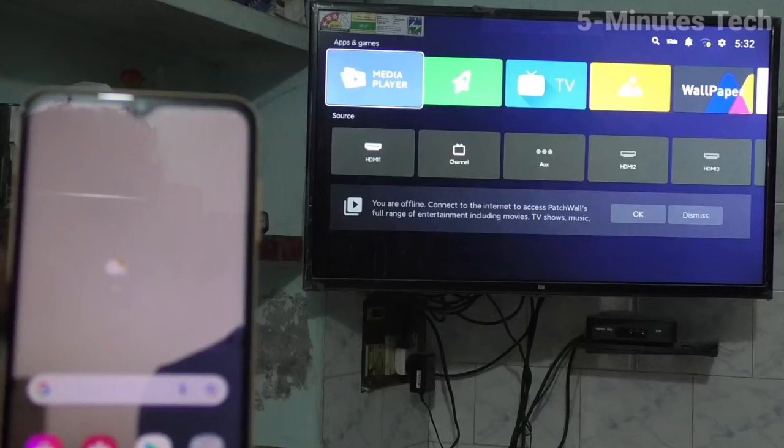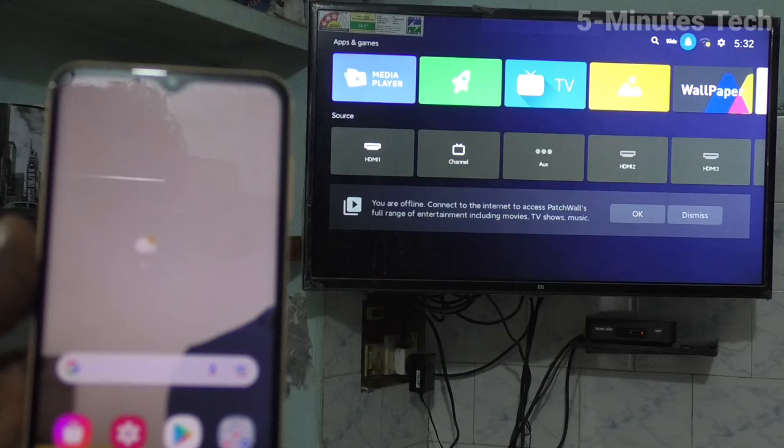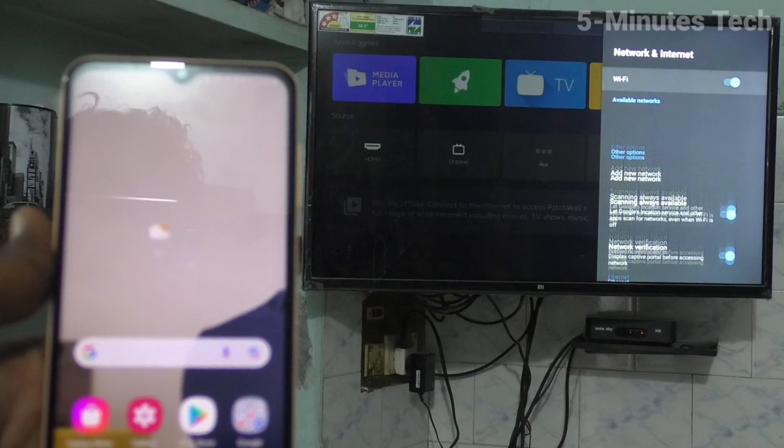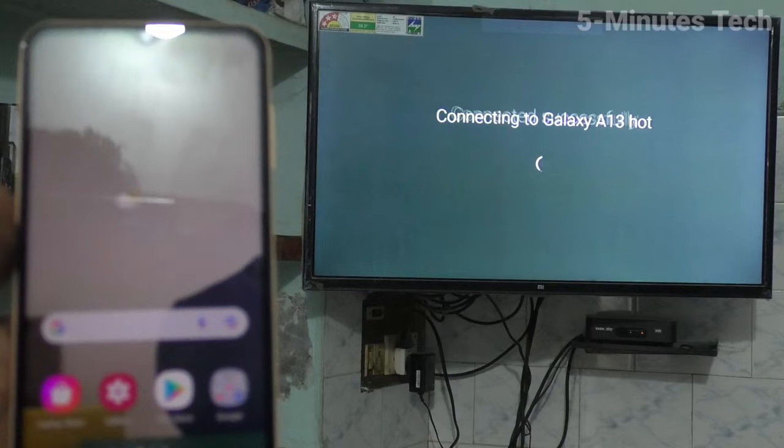Now go to your TV and go to settings of TV. Go to settings and go to additional settings, then click on network and internet. You will receive a signal from your phone — just click that and your TV will be connected to your phone through hotspot.